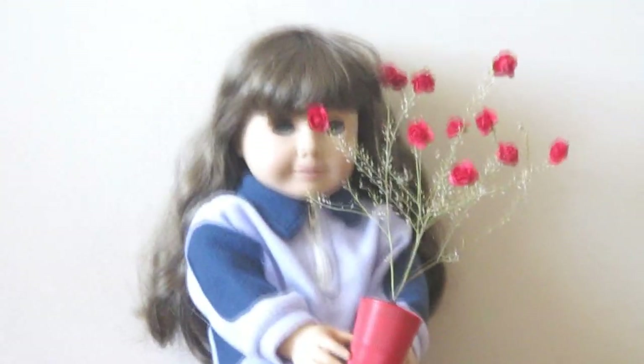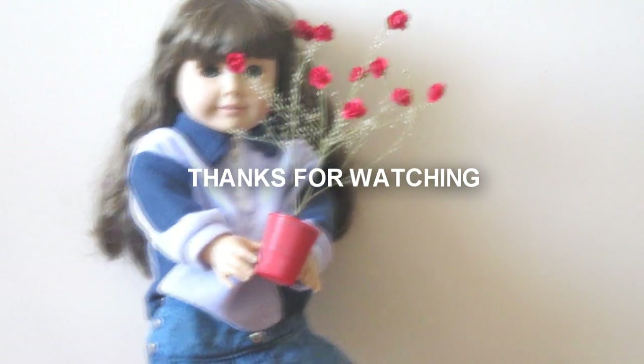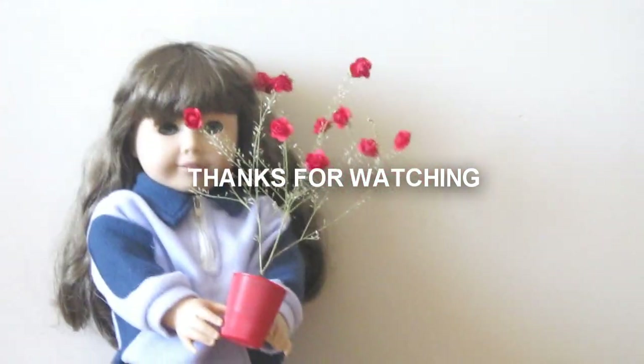I hope that you enjoy this project, that you try it at home, and I'll see you in the next video. Bye!